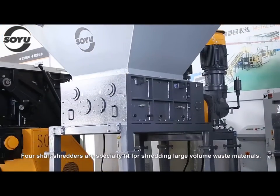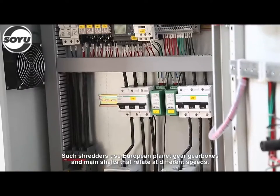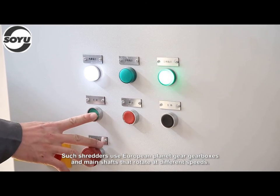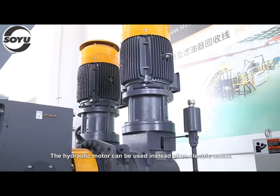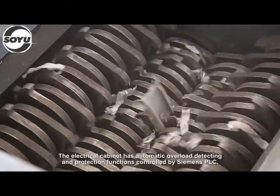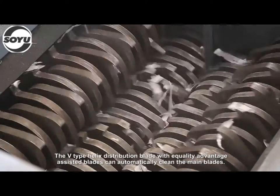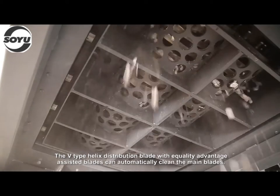Four shaft shredders are specially fit for shredding large volume waste materials. Such shredders use European Planet Gear gearboxes and main shafts that rotate at different speeds. The hydraulic motor can be used instead of an electric motor. The electrical cabinet has automatic overload detecting and protection functions controlled by Siemens PLC. The V-type helix distribution blade with equality advantage assisted blades can automatically clean the main blades.